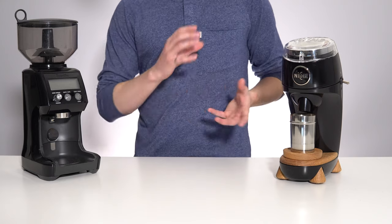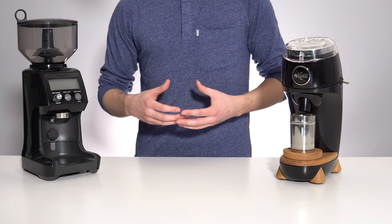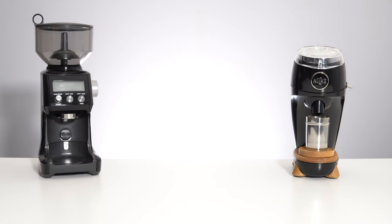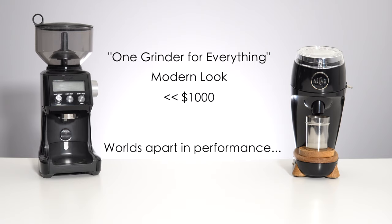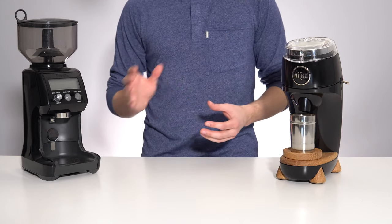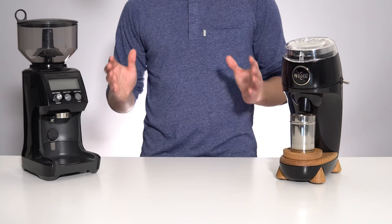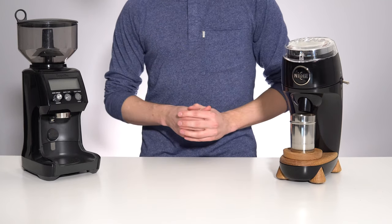Did I just compare a high-end single-dose grinder to a Breville? Well, yes I did — initially because the Breville was the only other conical burr set I currently had in my home. But then I remembered the price gap between these two grinders isn't really that big. They both take a one-grinder-for-everything approach by having a very wide coarseness range, they both have a modern look, and they both cost well under a thousand dollars. You will see the Niche go head to head with a variety of grinders in my future videos, and depending on how willing I am to tempt the YouTube coffee gods, this Breville might even be one of them.